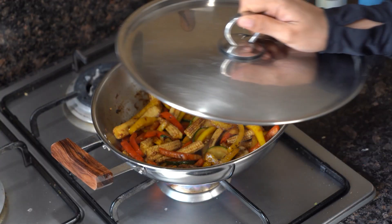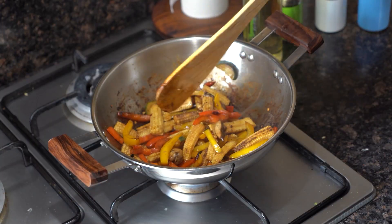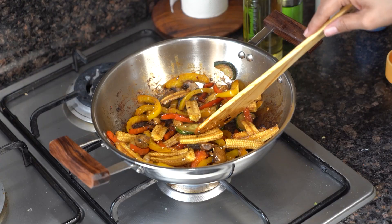Now we will cover the pan for a little while and then open it back in 5 minutes. Our vegetables have partially cooked. We will sprinkle a little sesame seeds and now our vegetables are ready to be served.